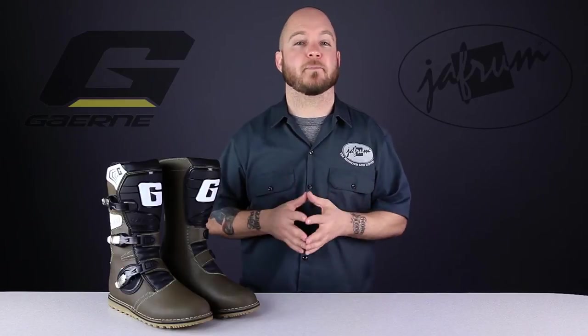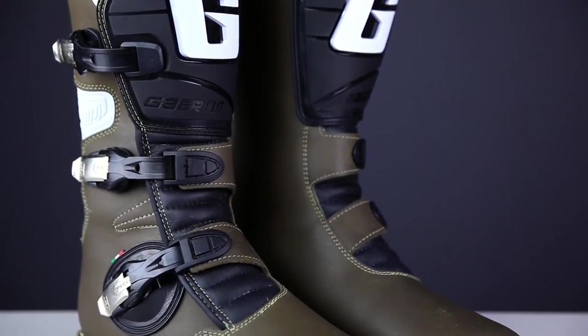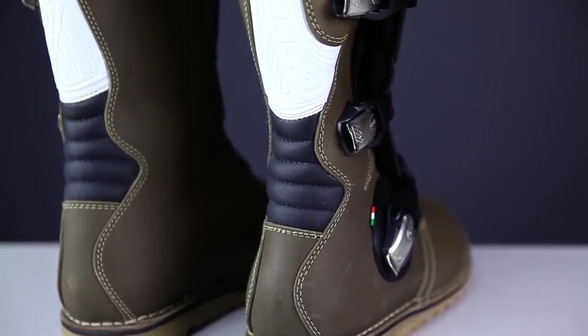The Balance Pro-Tec is the most cost-effective model in the Balance Boot line, which consists of a total of three boots, including the Premium Balance Oiled and the all-new Balance Classic. The boots in the Balance line are technically trials boots, but the high level of comfort and the connection the rider feels to the bike have made this style very popular among woods riders and adventure tourers as well.